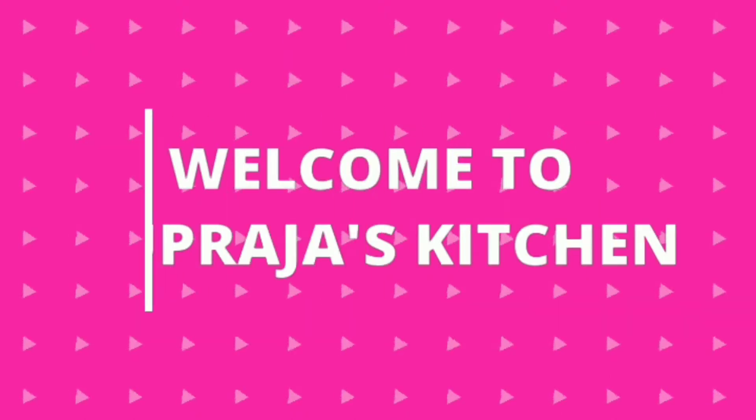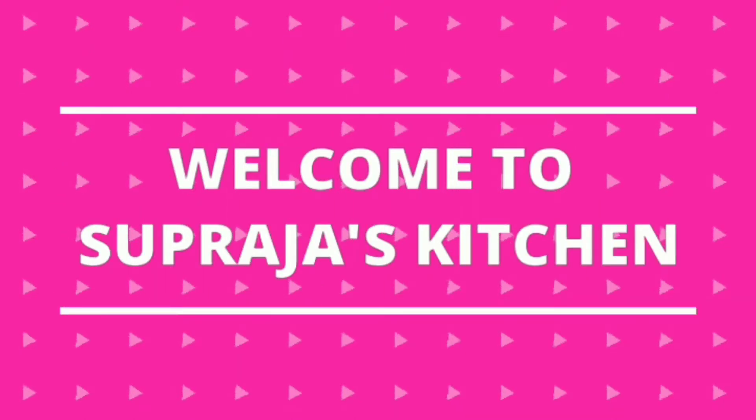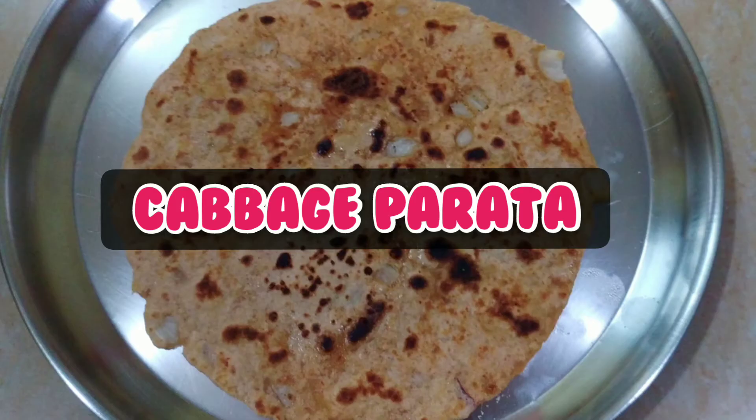Hi Friends! Welcome to Superja's Kitchen! I am going to show you a simple breakfast recipe.